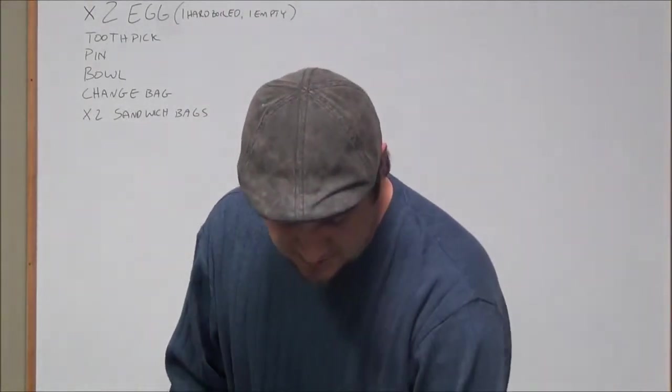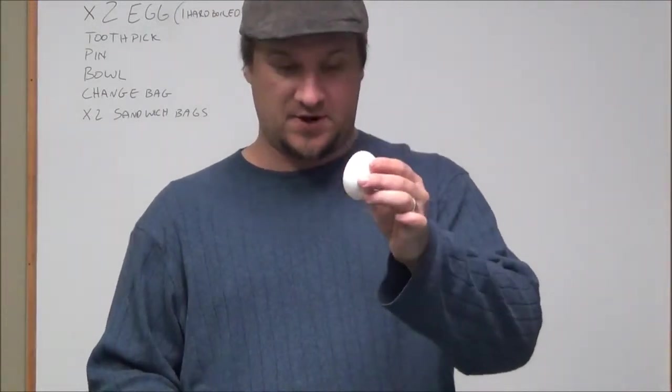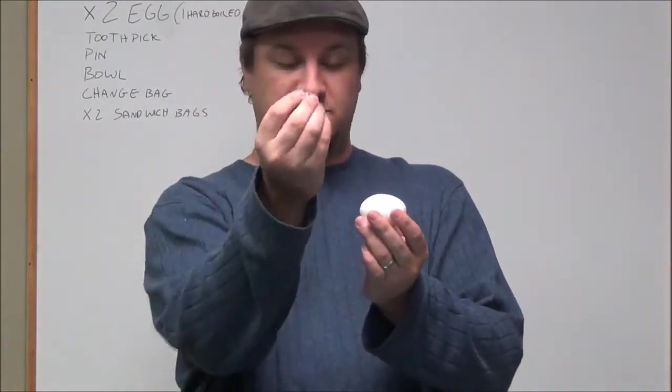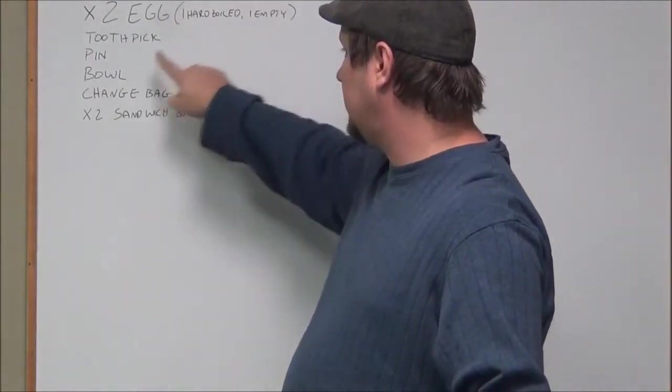First thing you're going to need to do is make yourself an empty egg. What you do is you take a regular egg — nothing's been done to it except pulled it out of the fridge. You want to put two holes into the egg. What you need is two eggs: one hard boiled, one empty.